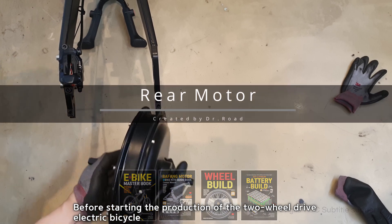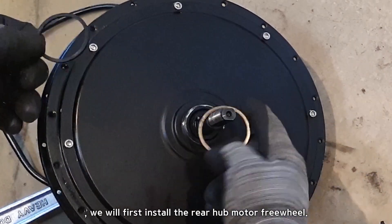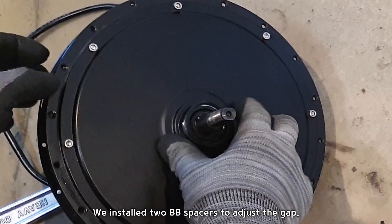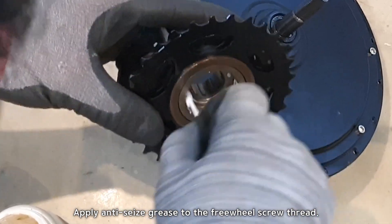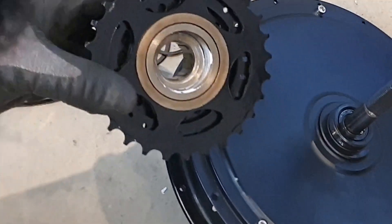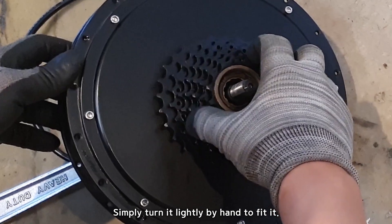Before starting the production of the two-wheel drive electric bicycle, we will first install the rear hub motor freewheel. We installed two BB spacers to adjust the gap. Apply anti-seize grease to the freewheel screw thread, then simply turn it lightly by hand to fit it.